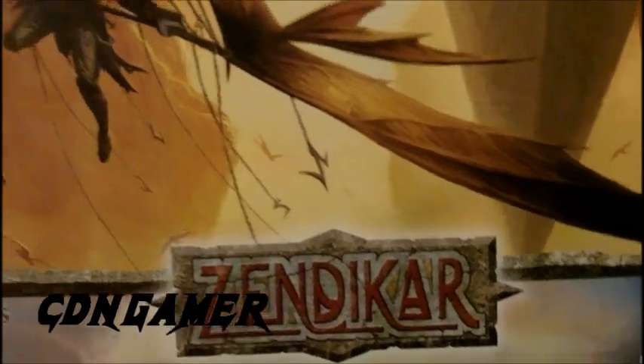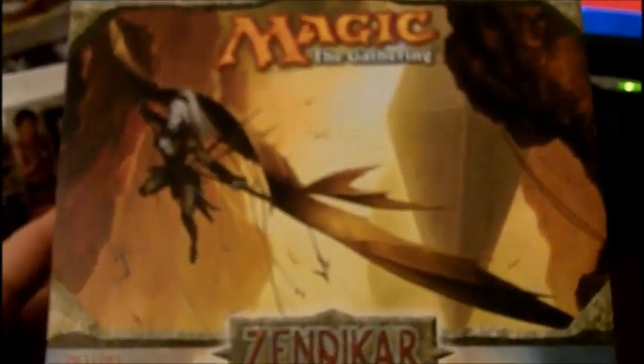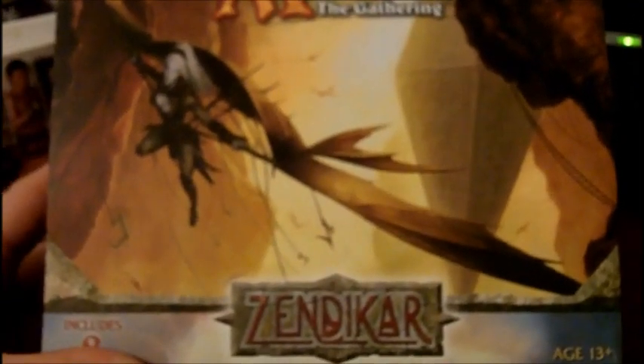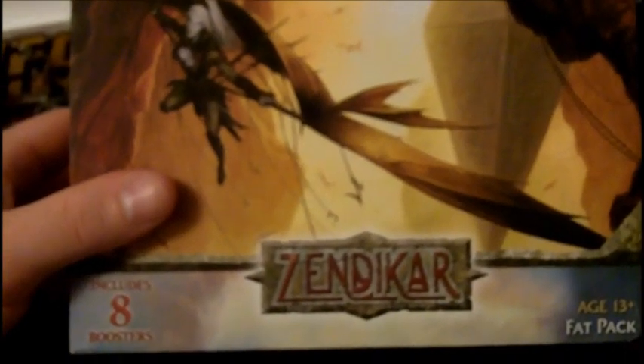Welcome back, Channel Mac here. Tonight when I was doing my weekly shopping at Walmart I stumbled across a Zendikar fat pack in the toy section. Zendikar came out pretty sure last year sometime, so I don't know where this fat pack came from, but I decided to pick it up. I don't think I've done a Zendikar break on YouTube yet, so might as well — eight boosters, about forty dollars Canadian.